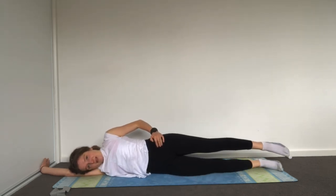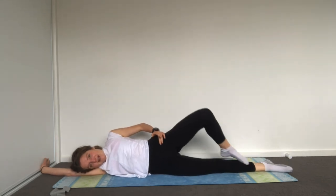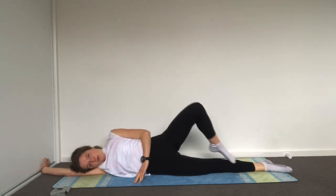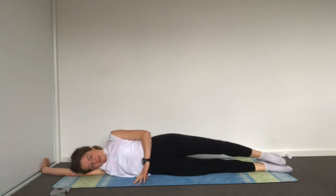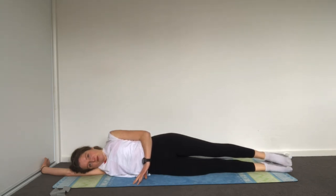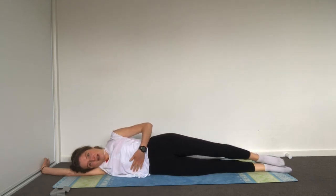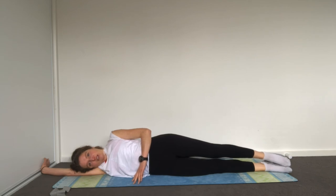Extend your bottom leg, top toes touch together, then glide it up — external rotation, sending it back along parallel. So I'm coming up toe to knee, externally rotating at the hip. Think about your breath, still narrowing at your waist, core is connecting, ribs come together. Two more.